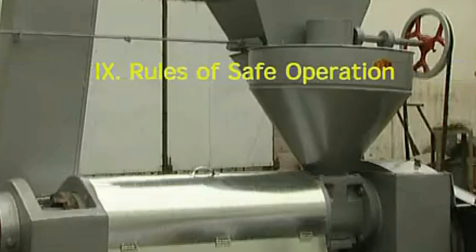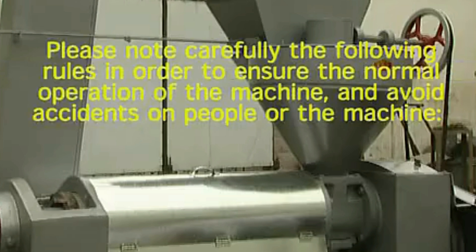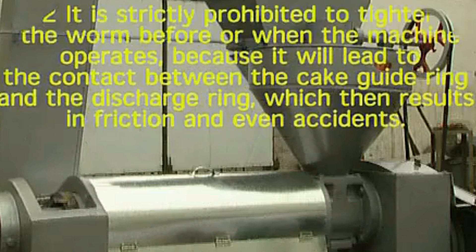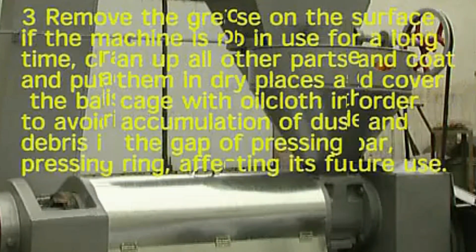Rules of Safe Operation. Please note carefully the following rules in order to ensure the normal operation of the machine and avoid accidents on people or the machine. 1. It is prohibited to put a hand or metal rod into the hopper or poke the cake at the discharge outlet when the machine is in operation. 2. It is strictly prohibited to tighten the worm before or when the machine operates, because it will lead to contact between the cake guide ring and the discharge ring, which then results in friction and even accidents. 3. Remove the grates on the surface if the machine is not in use for a long time. Clean up all other parts and coat them with anti-rust oil, and put them in dry places. Cover the bar cage with oil cloth in order to avoid accumulation of dust and debris in the gap of the pressing bar, which would affect future use.